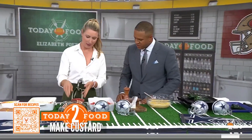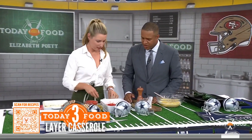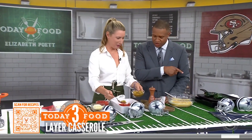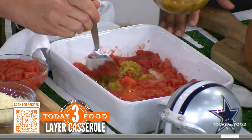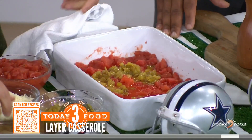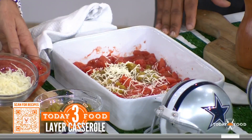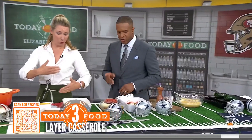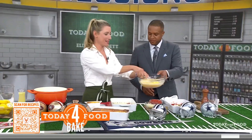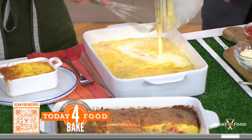I have some tomatoes. What we're going to do is just some layering — we're going to build. So those are the chilies that I roasted. Again, you can just use chilies from a can to keep it simple if you don't want to roast them. But you add those in, a little bit of cheese. This is Monterey Jack — super delicious, easy. And then we're going to layer all of that and then pour all of this egg mixture all over.